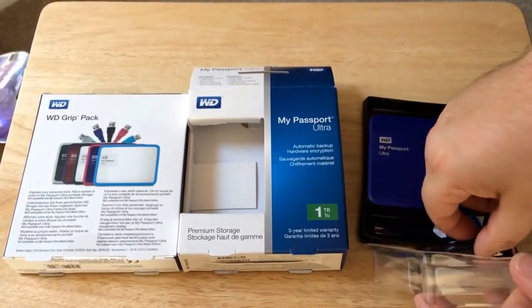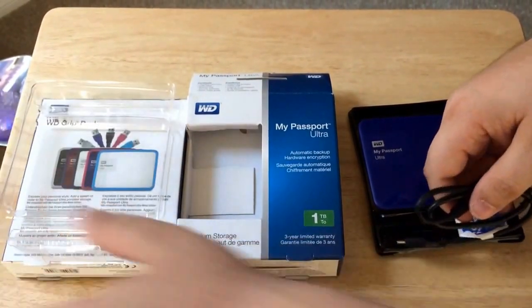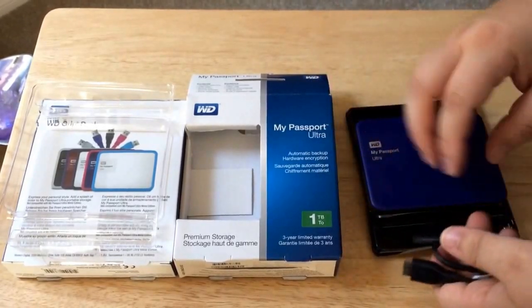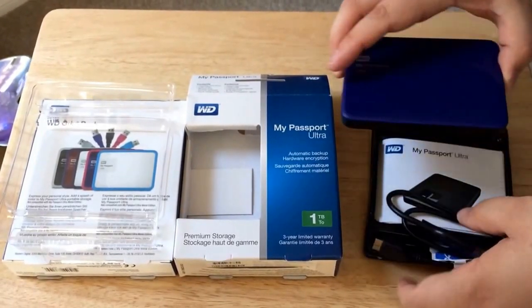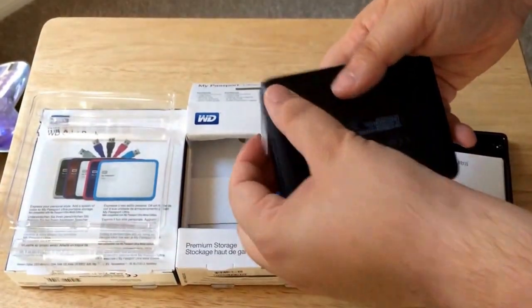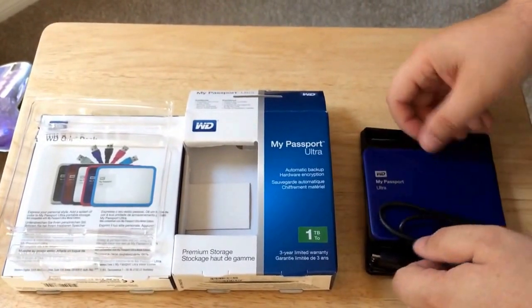So here's the drive itself. It comes with a USB 3.0 cable right here. The drive itself is quite small — just one plug, it's bus-powered, and it has little feet. This is the blue version; they have other colors, as I mentioned.